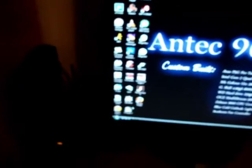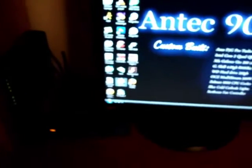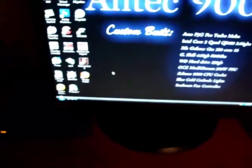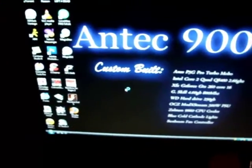All right, so I logged in already. Now I'm just gonna load up SpeedFan so I can actually show you how cool the computer runs — the cores, the graphics card, and everything else.